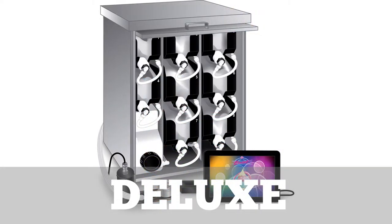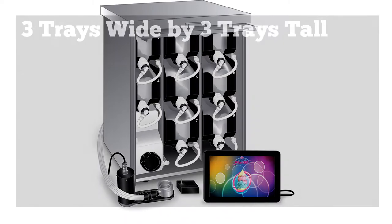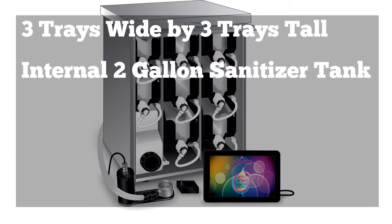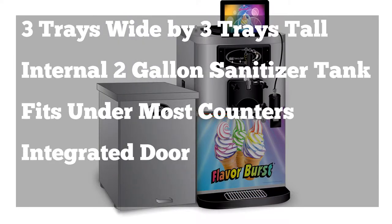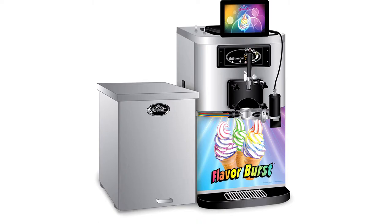The deluxe configuration is also an eight flavor model. This configuration is shorter and wider, containing three trays wide by three trays high. A two gallon sanitizer tank is housed in one of the spaces. Because this model is shorter, it can fit under most counters. This model also has an integrated door that slides into the cabinet. The electronics box can be installed in various locations.